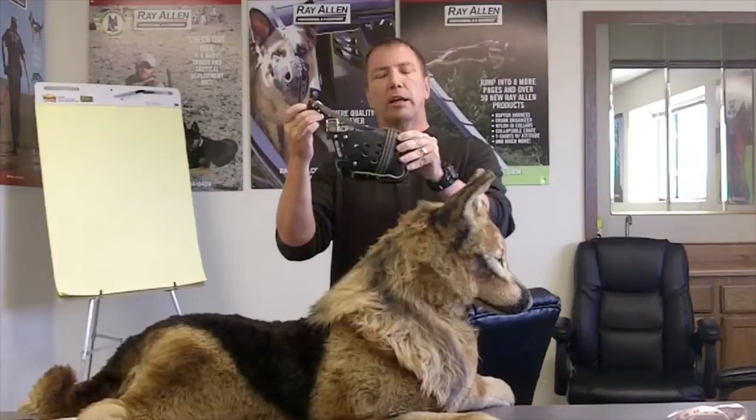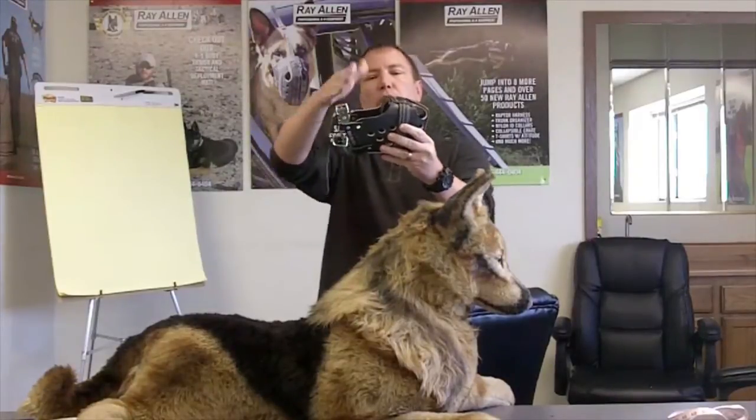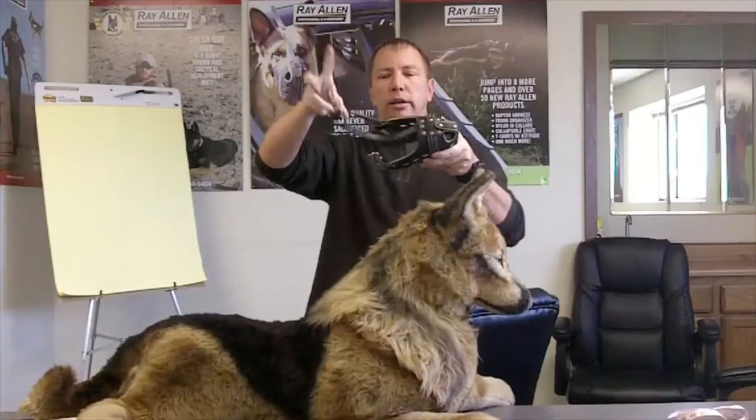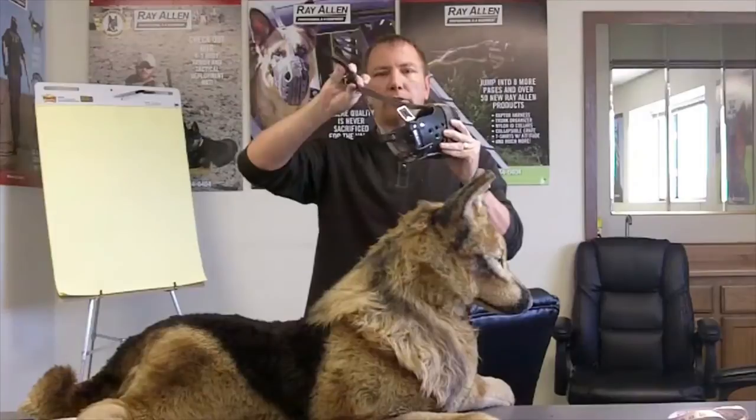When fitting the muzzle, we're going to use the RAM muzzle. Once you purchase it, it comes like this — this is a black RAM. Inside the muzzle, there's a curve — everything on the dog's head goes in here. The two key parts to know are the neck strap and the head strap, because that's what we'll reference when you call us for troubleshooting.